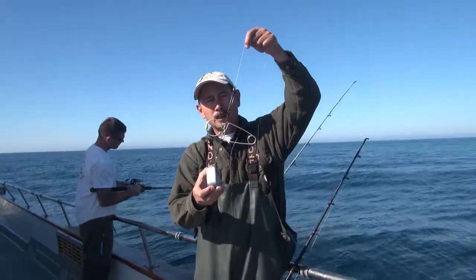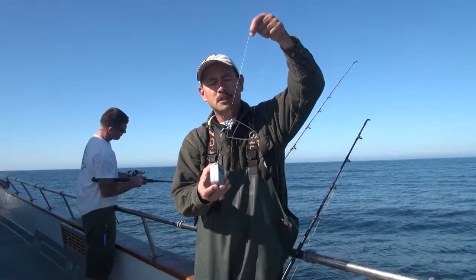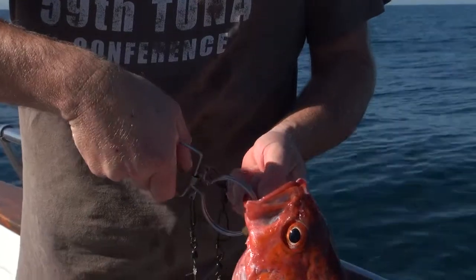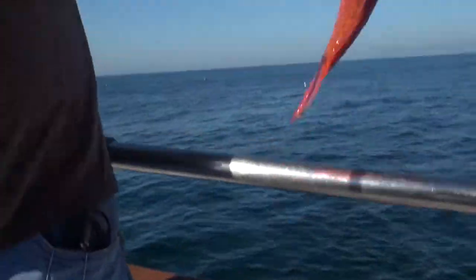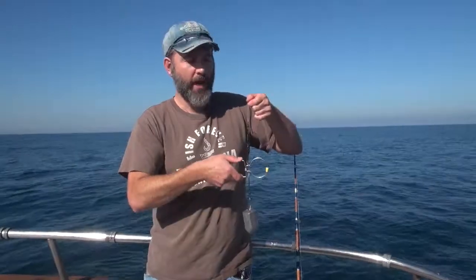This is the Rocklees fish releasing device. The Rocklees is a good choice if your fish are small to medium size. You open the jaws, close them over the lower jaw of the fish, lower the fish over the side, and when you get to the desired depth, you give a quick tug on the line, the jaws open, and the fish swims away.